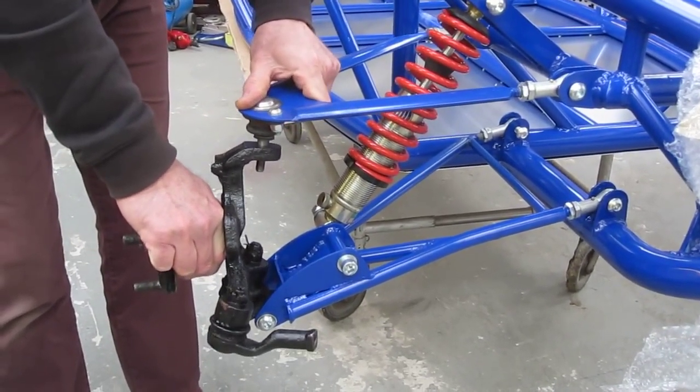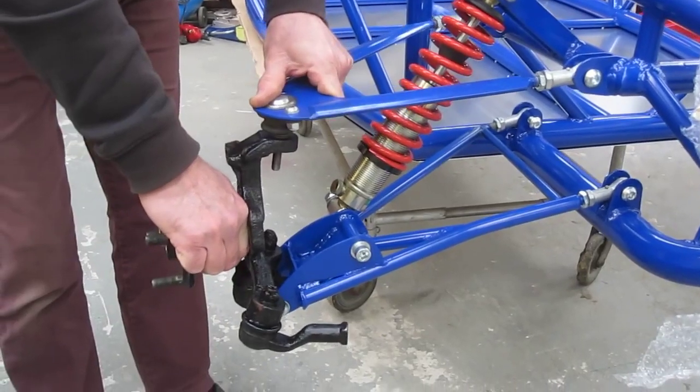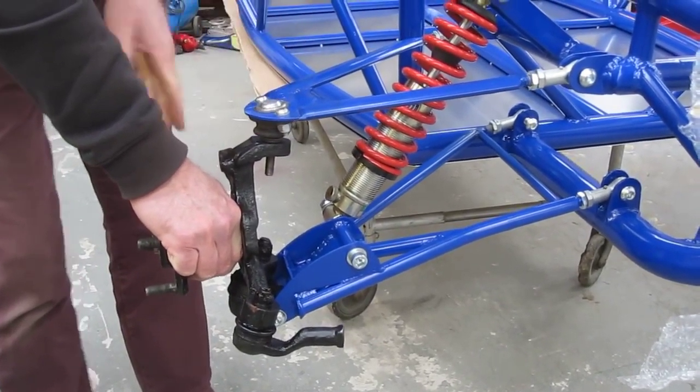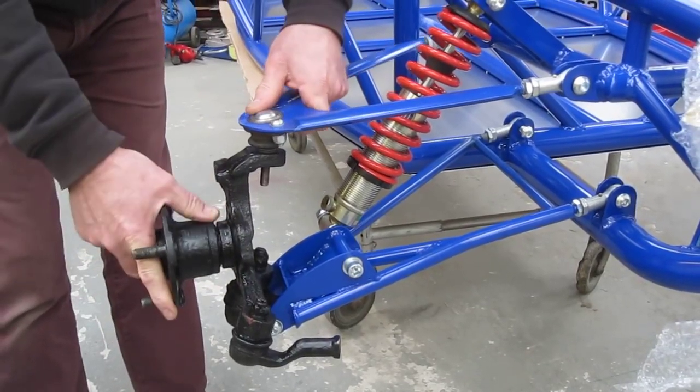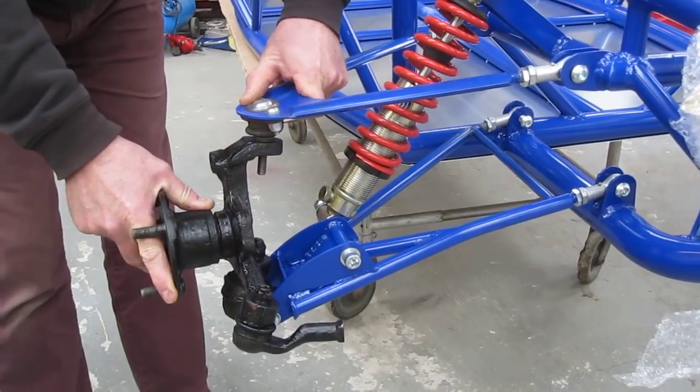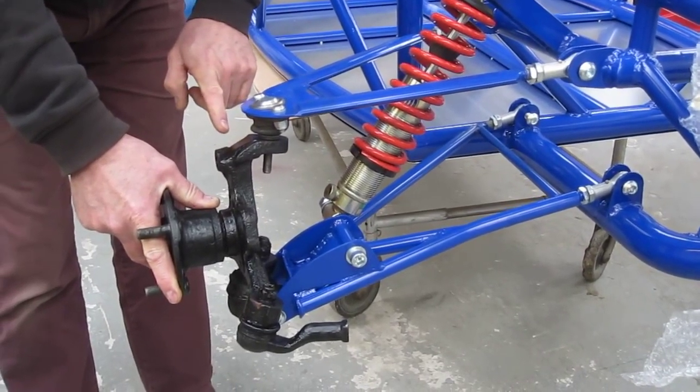That's basically because we're trying to increase too much caster angle, which is the angle in relation to the top and bottom ball joint when viewed from this end — more caster would be this position further back. The trouble is this is causing the bottom ball joint to lock out.